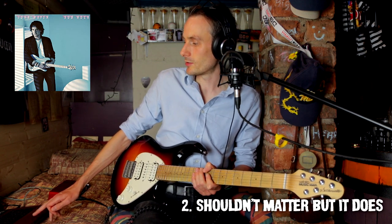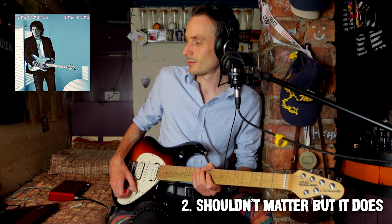Okay, so track two: Shouldn't Matter But It Does. Here we go — not heard this before at all.